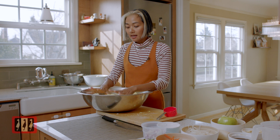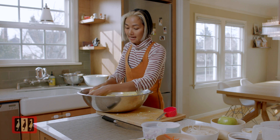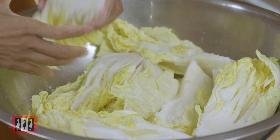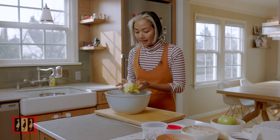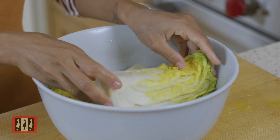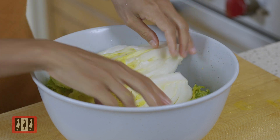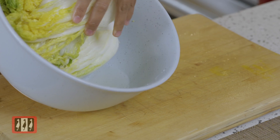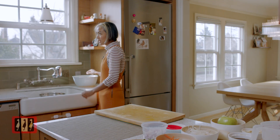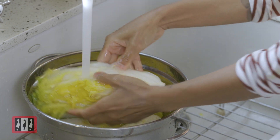We're gonna leave it for 20 minutes, then flip it — every 20 minutes for about two to three hours. You can see the color change and the cabbage shrinks because it releases its own water. This is the water that comes out from the cabbage itself — I didn't add any water. Now we're gonna rinse the cabbage that was in the salt water.